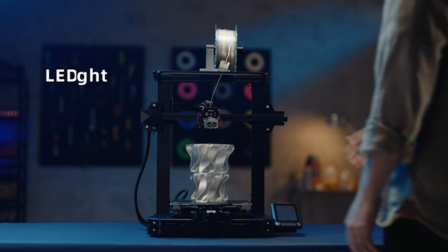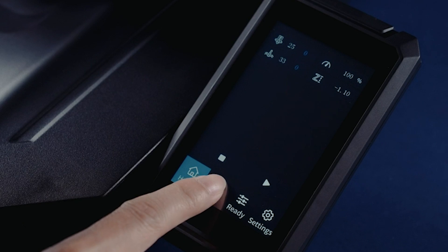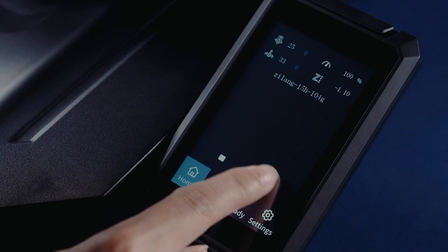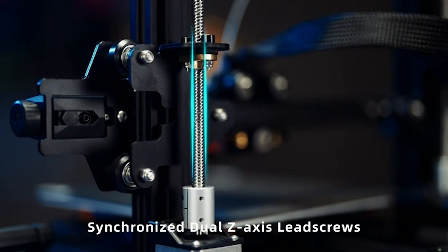Plus, with its open source firmware and compatibility with various slicing software, the Ender 3S1 empowers users to customize and optimize their printing experiences to suit their unique needs.